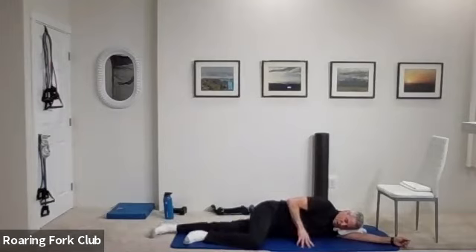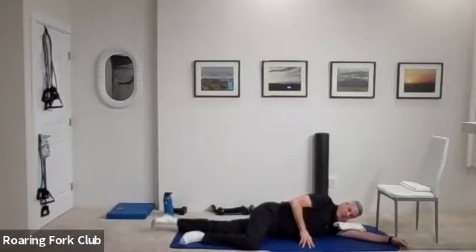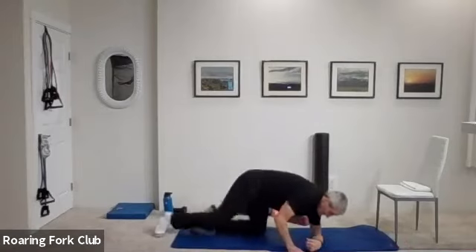Bottom leg straight, up and down. Go — one, two, three, four, five, six, seven, eight, nine — hold it up. Five, four, three, two, and beautiful. Chair squats again — second set. Yay.